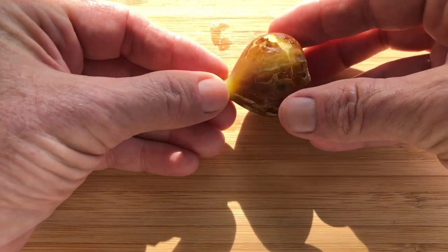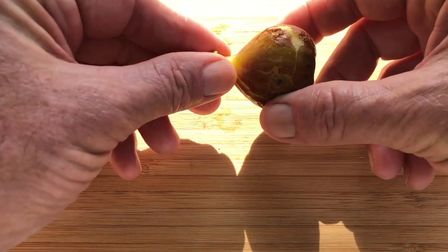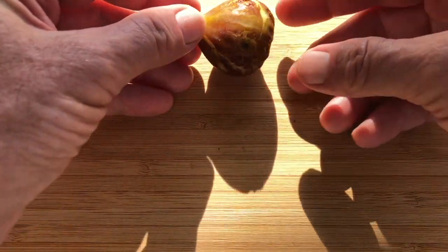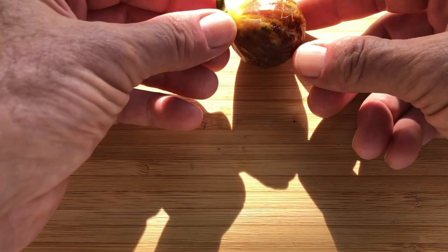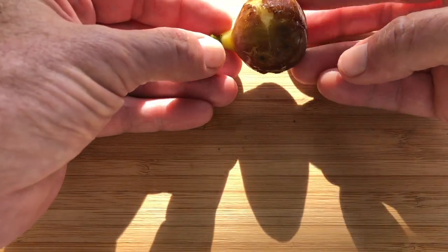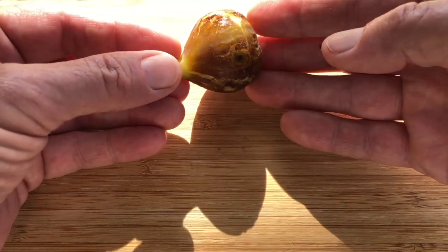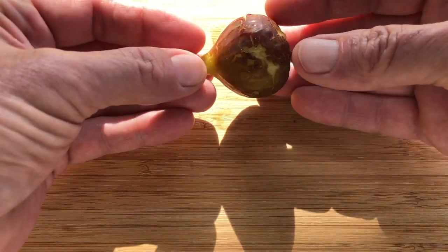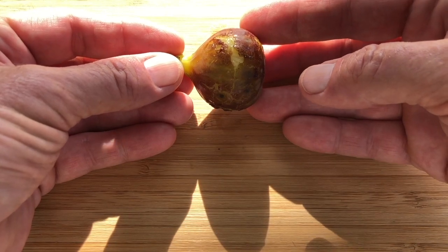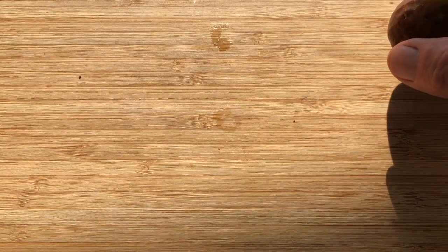I need to learn to be more careful how I take these off the tree. I'm always kind of destroying them, especially on the thinner skin ones. You should take it by the neck — get it up there by the neck. But even just carrying it around in the bag seems to destroy the skin. It's not so pretty, but it doesn't really hurt the flavor — just not so pretty for YouTube viewers.